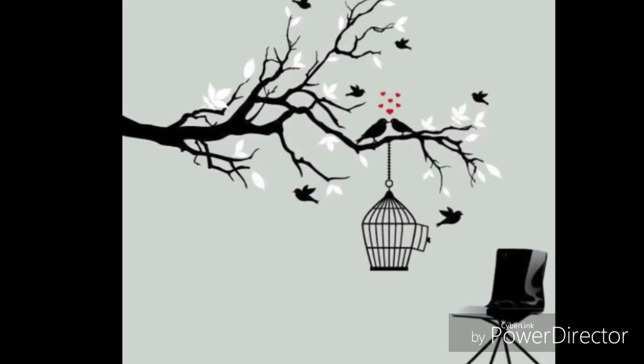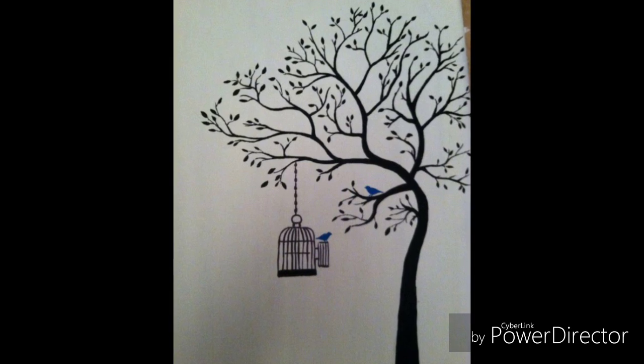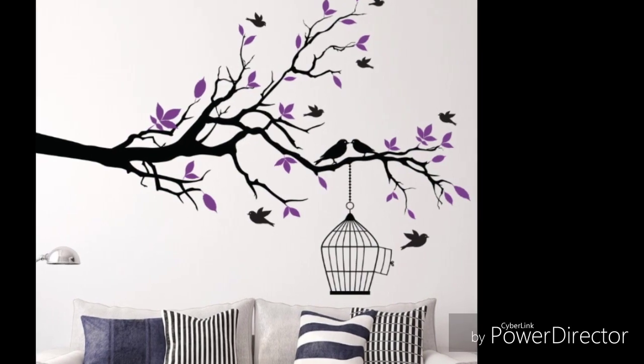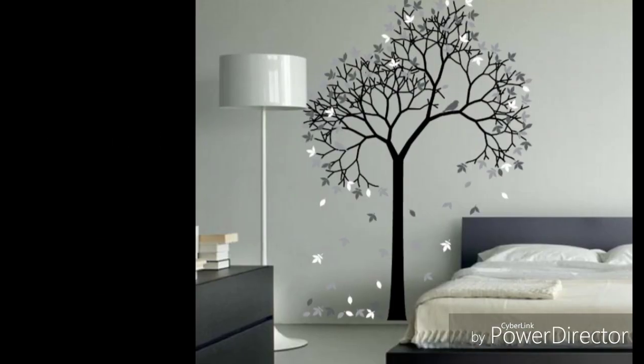Hello, welcome to my channel. Today I am going to show how to draw this beautiful masterpiece in your home. It can be drawn in your living room, bedroom, dining hall, and in your staircase walls too. So come, let's go into this video.